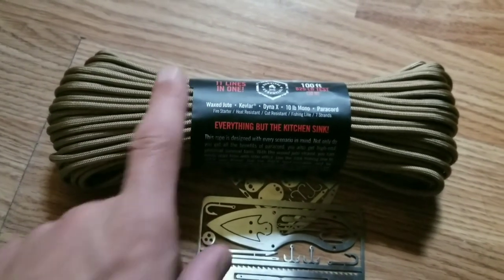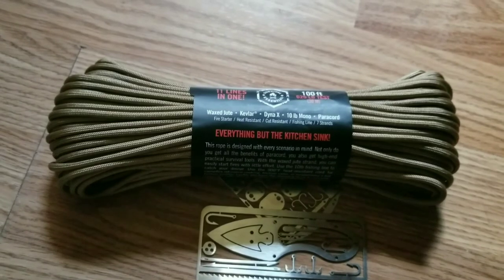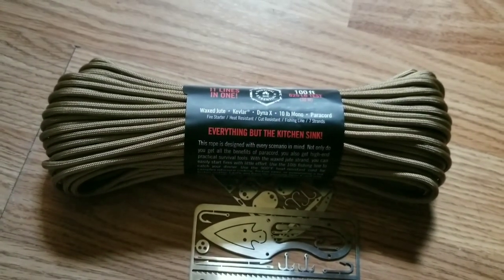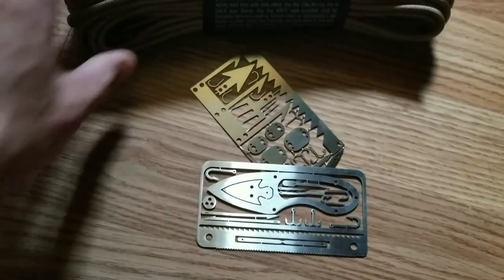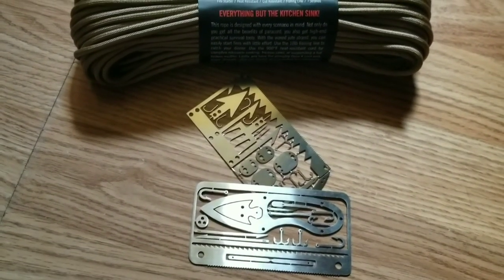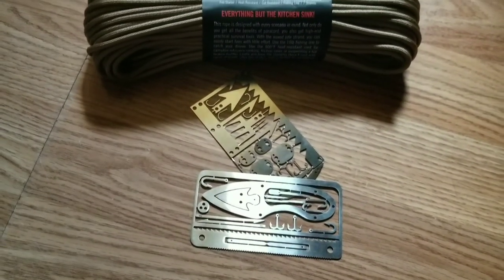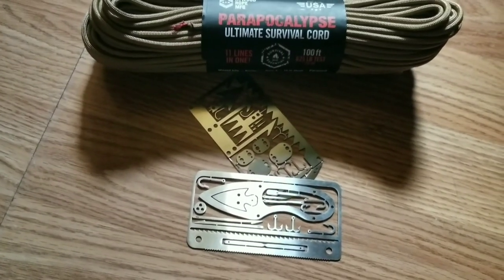We are going to cut 10 feet off of this, link up some of the inner cords, and then use five feet each. My son and I are each going to have five feet of the monofilament tied on the end to our hooks. Hopefully we double our odds and show you guys some fish — or prove that these are an absolute joke and not worth having in your backpack or wallet. So stay tuned, and we're about to get it done.